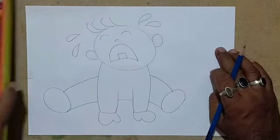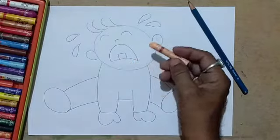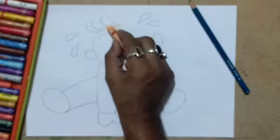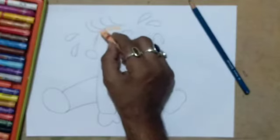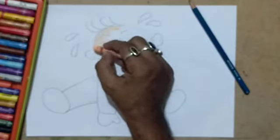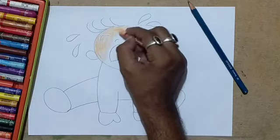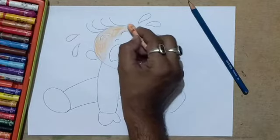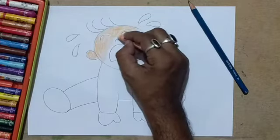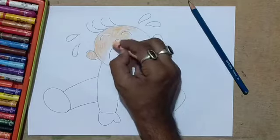Now to decide about the color — for the skin of the baby I'm using a flesh tint color. You can use a light pink if you do not have this flesh tint color. You can mix a little bit of yellow with the pink or crimson to have this skin color. Remember you have to put very little pressure on the color, because if you give more pressure the color will become dark.